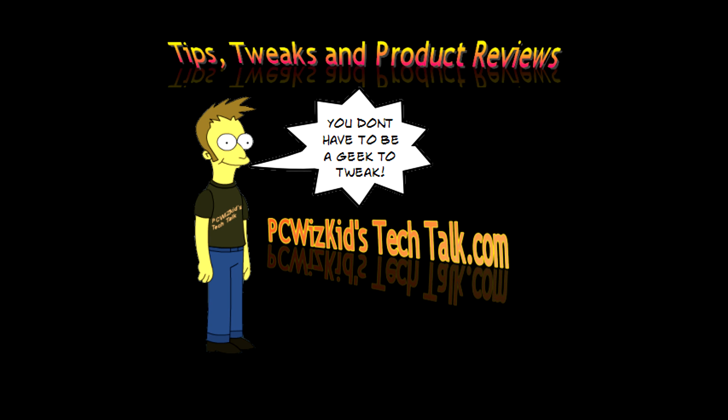Comment below and let me know what you think. I'll add the latest pricing, and of course, thank you for watching.